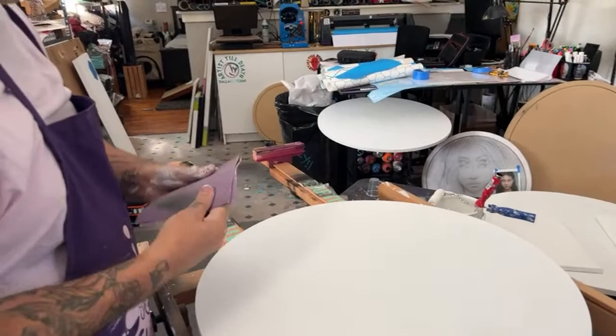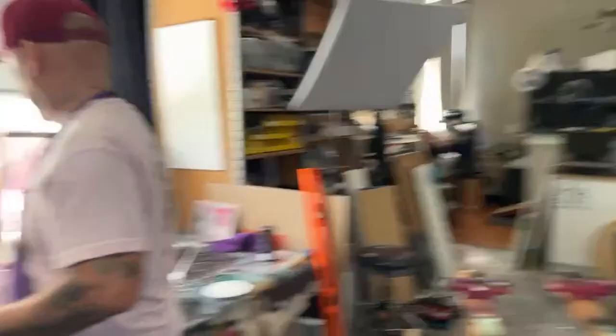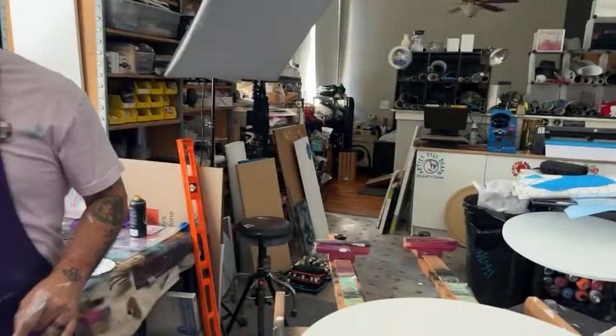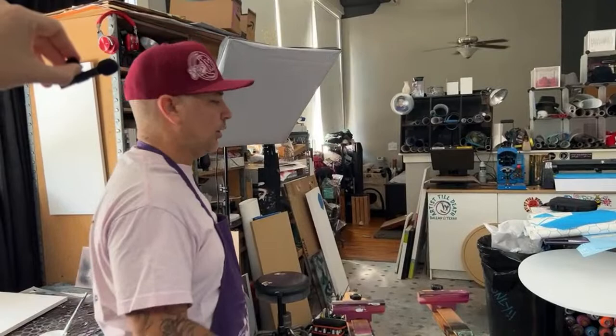I would do a last layer of spray gesso if going directly onto it with alcohol inks, then sand it with the 320 again making it super smooth. If the color catches on anything you're going to see it forever. A little pro tip — if you don't have sandpaper you can use regular paper. It sounds crazy but it's true.